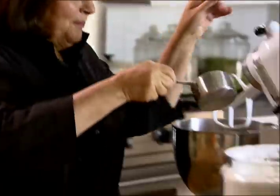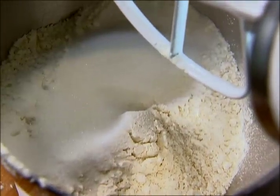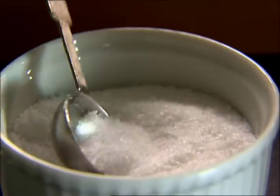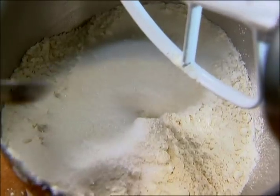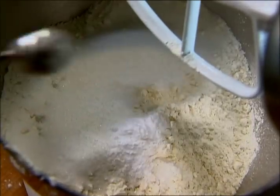I need four cups of flour, a quarter of a cup of sugar just to make it a little sweet. There's no kneading, no rising, just put it all in the mixer. I need one and a half teaspoons of salt, and one teaspoon of baking soda. Just get that a little stir.